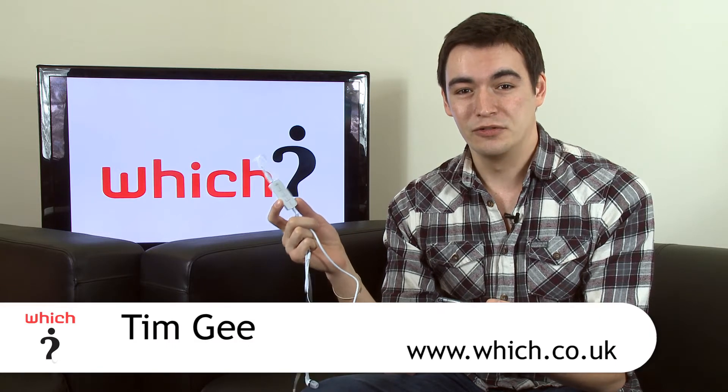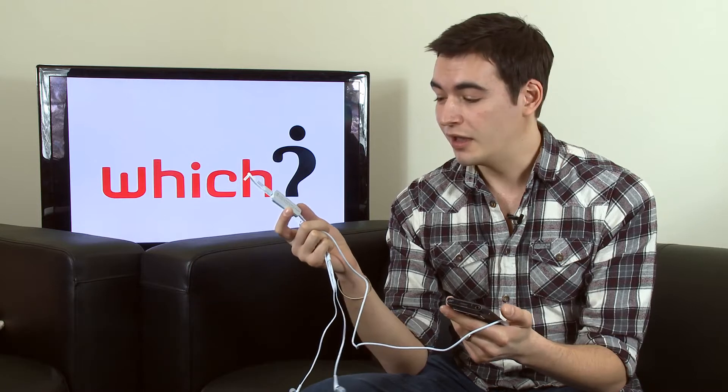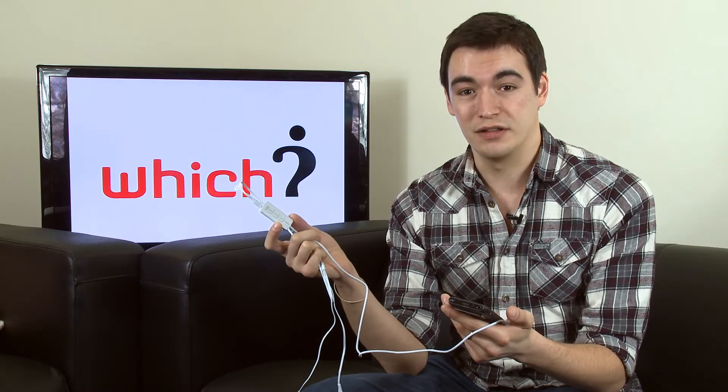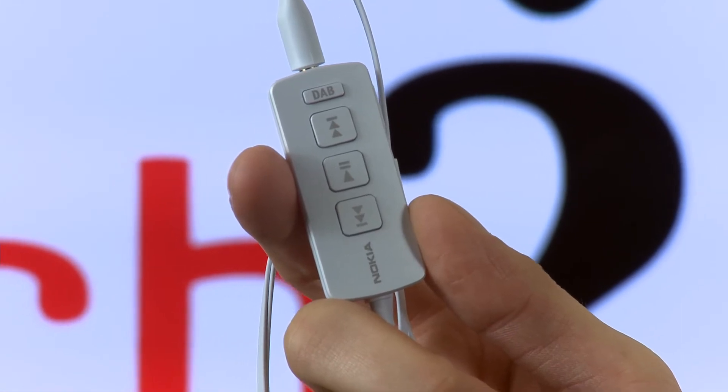This is Nokia's DAB digital radio headset. It's the first digital radio add-on for a mobile phone and it allows you to get more digital radio stations, improve sound quality, and also get information like artists and song titles.